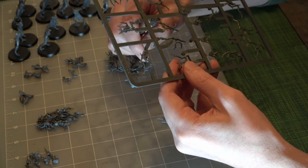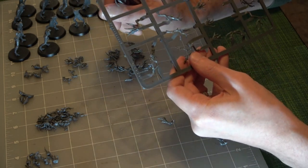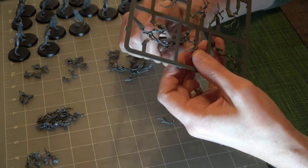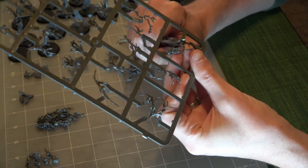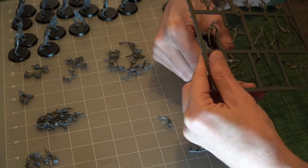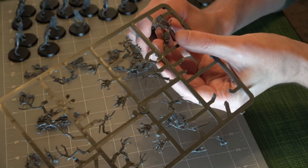One of the other things we did in preparation was go to a hobby store and purchase some little plastic plants — little plastic flowers and such — that we're going to see if we can use to give these models some personality and spice them up a bit.